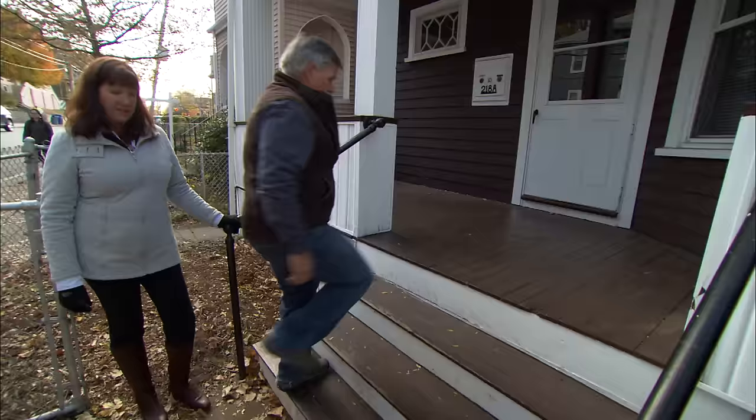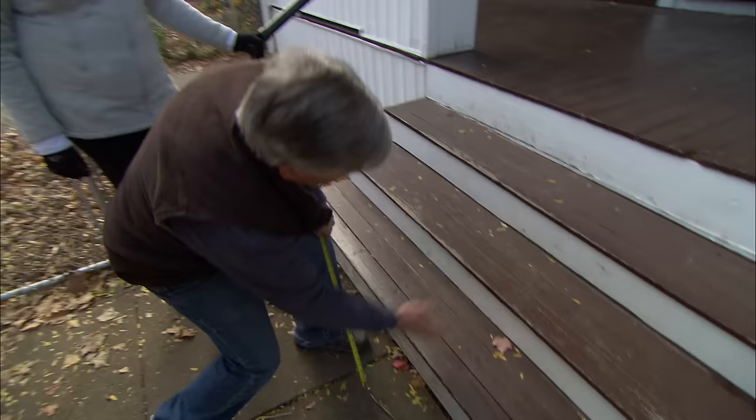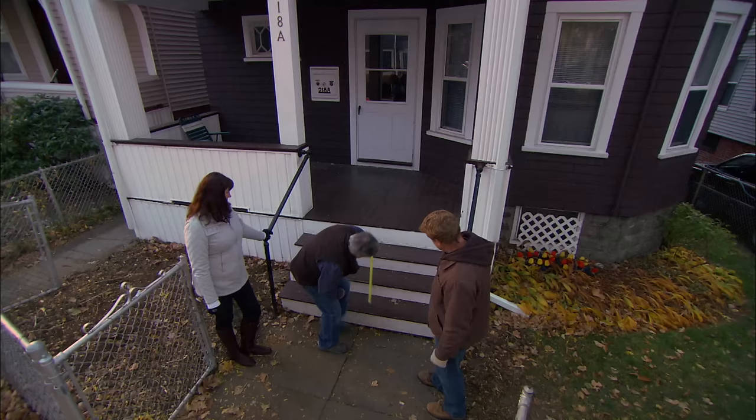That's definitely something we need to fix. The other thing that jumps out at me are the risers — the riser height needs to be consistent over the stair run. If I measure right here, I've got 9½ inches, 7 inches, 7, and 9. Wow. That alone is illegal and unsafe for anybody.